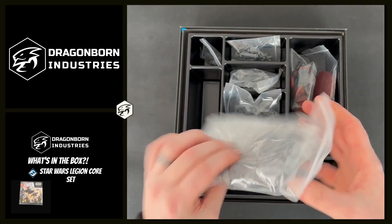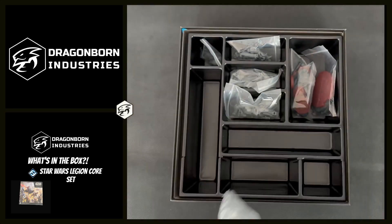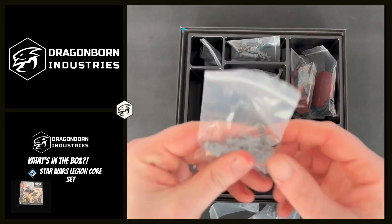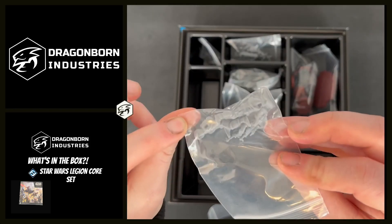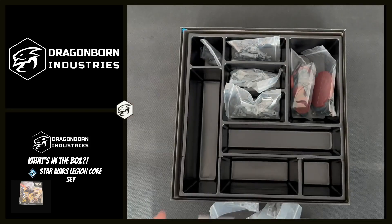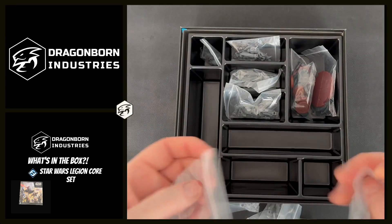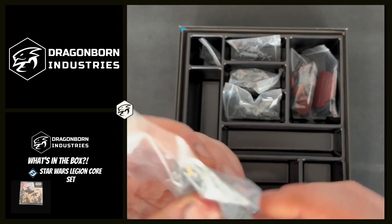We have a wide variety of troopers for both the Rebel Alliance and the Galactic Empire — Rebel Troopers here, more Rebels, and a Stormtrooper.